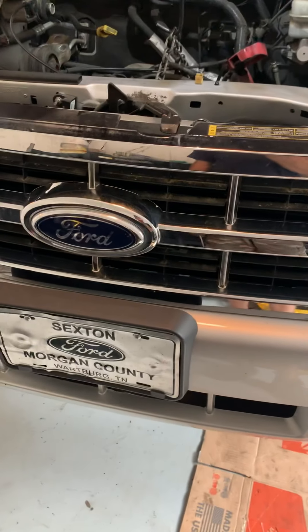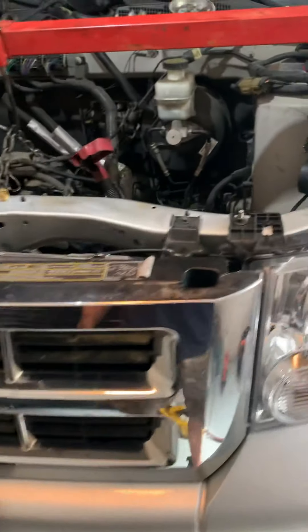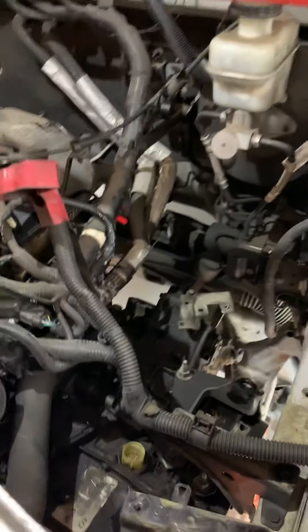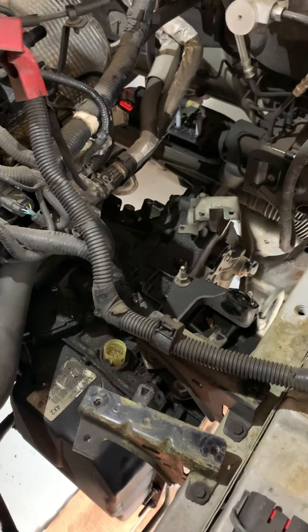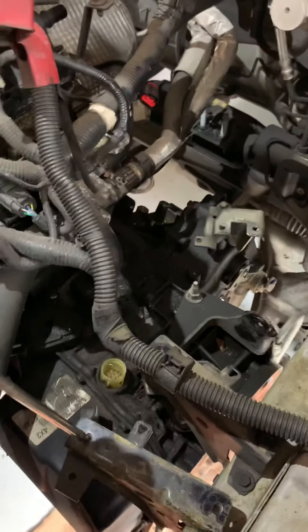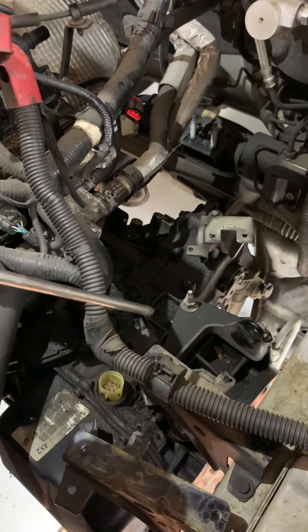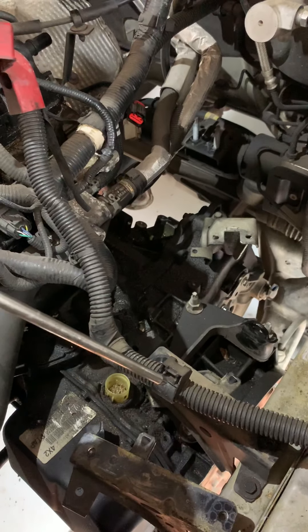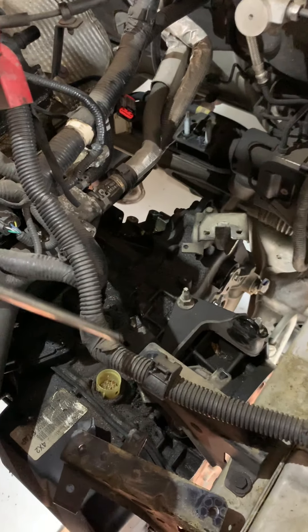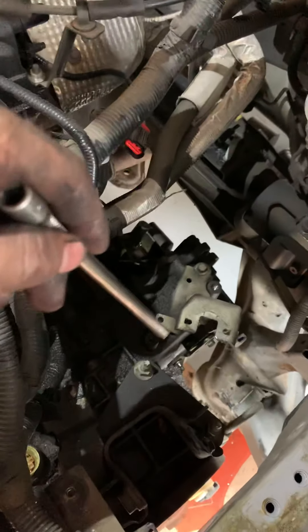Back in the shop — Ford Escape. We're going to put a used transmission in it. Just give you some quick pointers on what you've got to do. Remove the battery, battery tray, eight millimeter bolts, quick release clip, shifter cable.